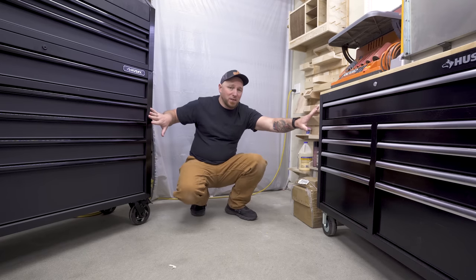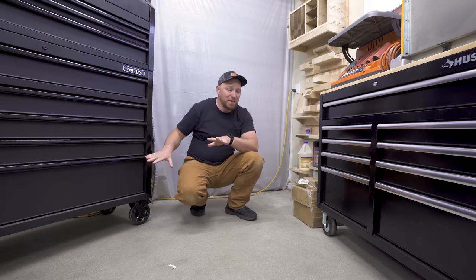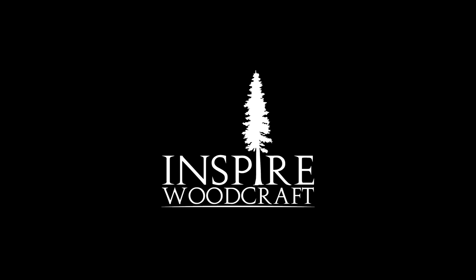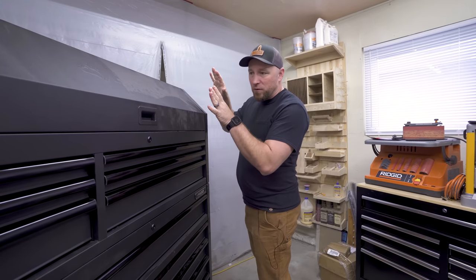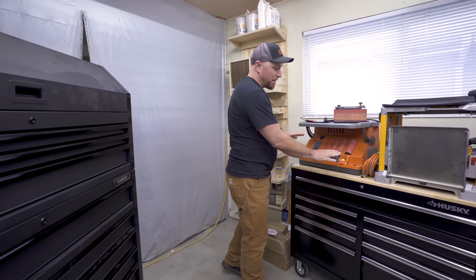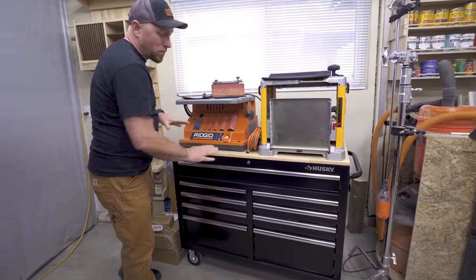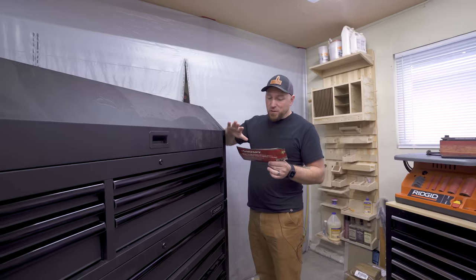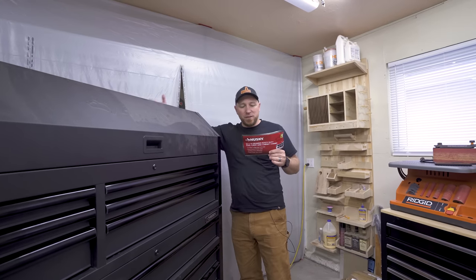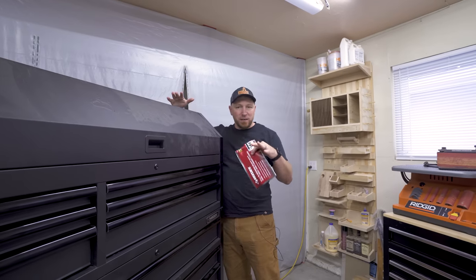So I have upgraded to these boxes here. I'm not totally done yet but I wanted to show you what's in these boxes and all the stuff I was able to fit inside. This is the box I got originally — a super heavy duty box. I went back and forth on the drawers and how much stuff we could fit. This box is 52 inches wide, 21 and a half inches deep, and 64 inches high. As you can see, I'm six foot — this thing is a freaking beast.